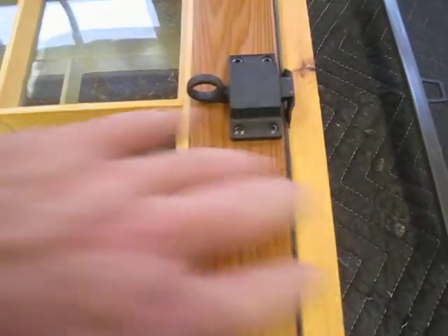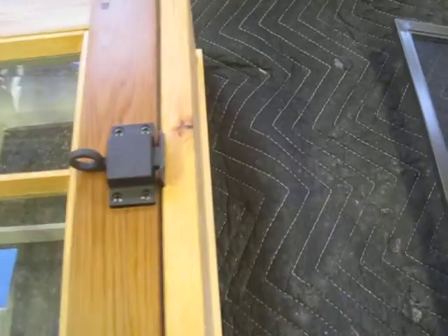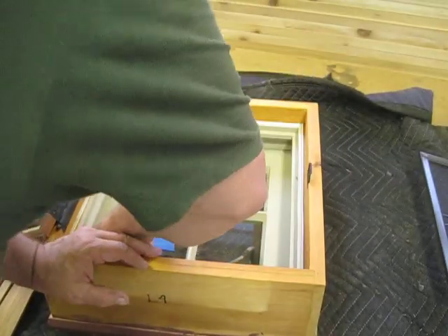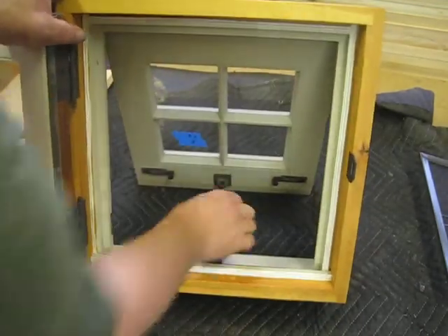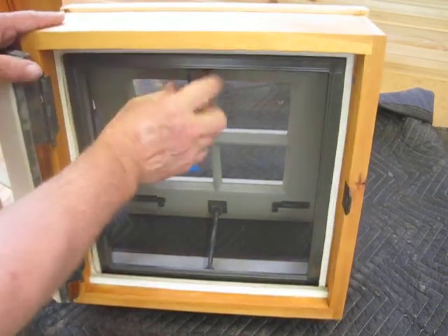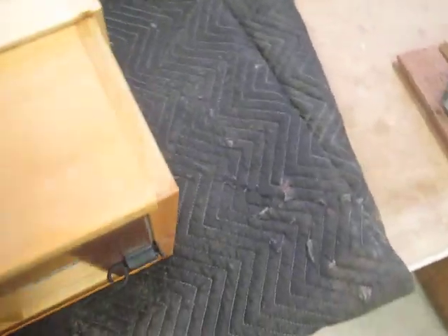This is a bronze hook that holds it open — I'll show you how that works. This is an in-swing window, so it gets locked. Here's your storm, which is hinged at the top. It unlocks from the inside right here, so you just slide these open. Your window is held open by that, your screen goes back in, and now you're in summer mode — nobody loses them, it's very nice.